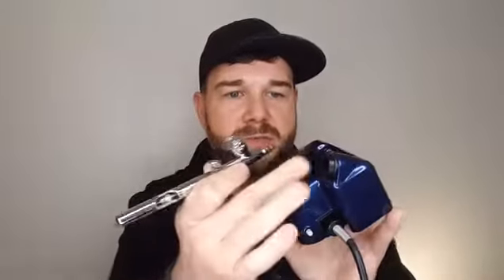I'm just going to go over everything that's in the box — this is unedited, I'm just going to show you everything I got. So I got the blue compressor. I really love it because you can put your airbrush right here. It's really small and compact, and it goes from zero to 30 PSI.